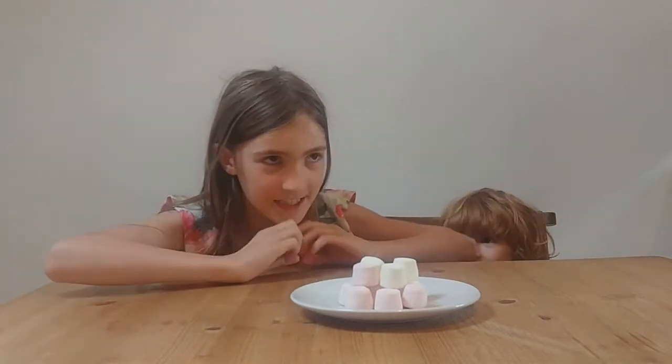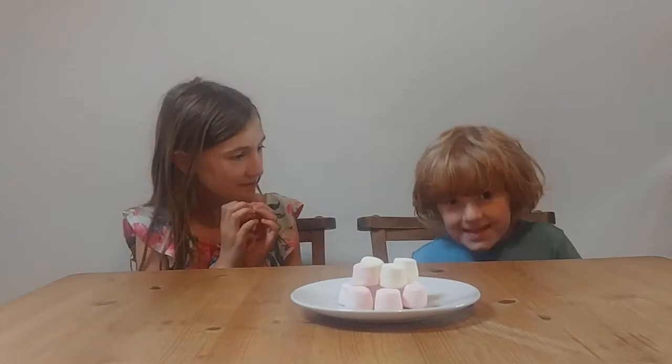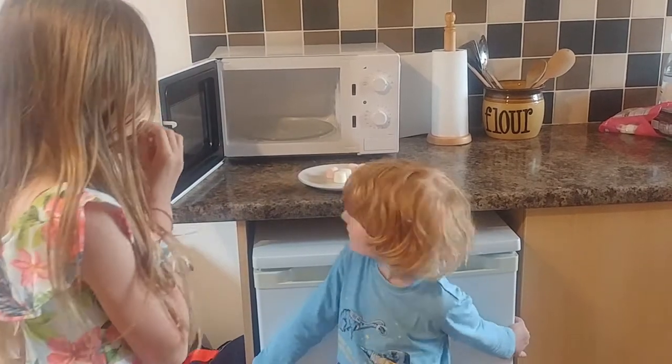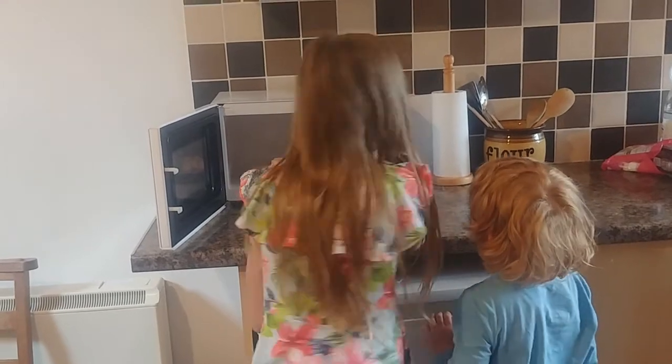So, should we see these in action? Like a superhero! We have the marshmallows in front of my face. Let's set it for a minute and see what happens!